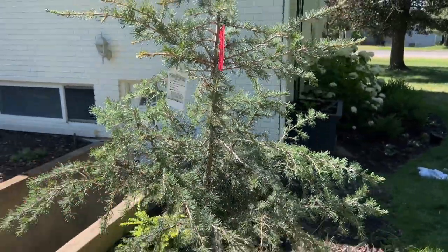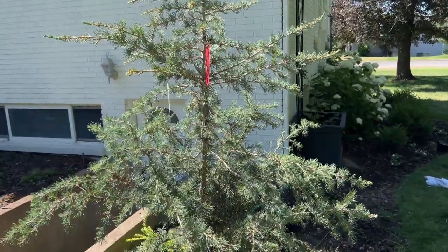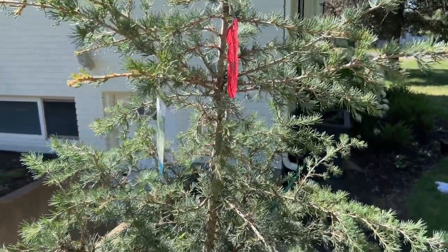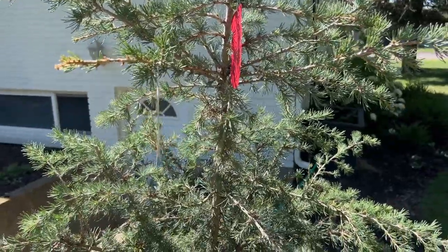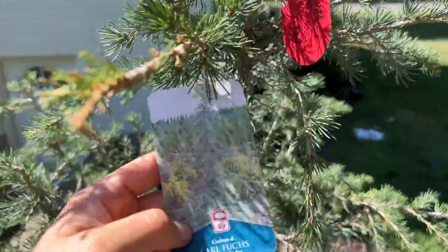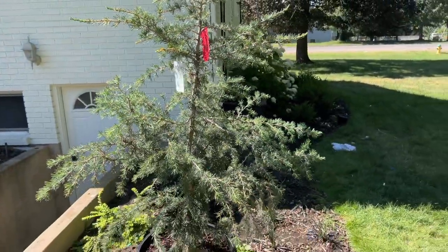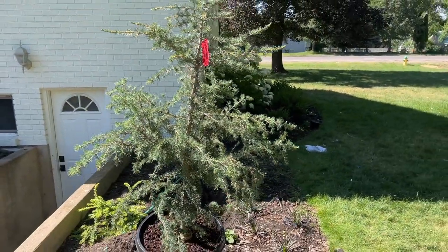It'll probably get a little bit bigger than that, but it's kind of a slow grower. In the ideal climate, it's going to get much bigger. You're going to see labels that are all over the place when you look at them, especially online. So you kind of have to understand your climate and where you're planting this evergreen to see how big it's actually going to get — there's so much variability with it.